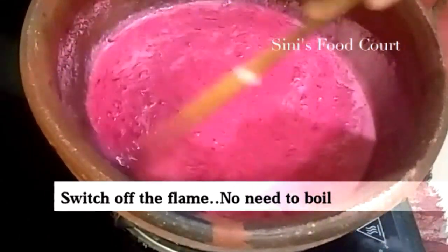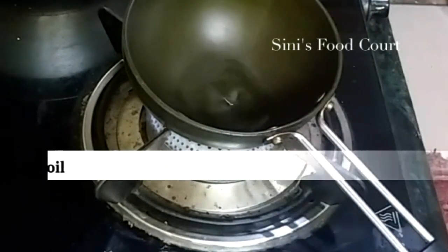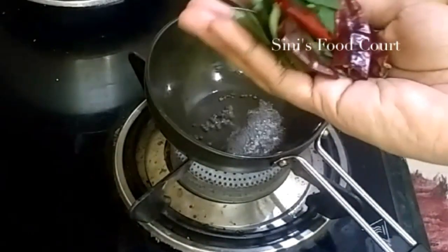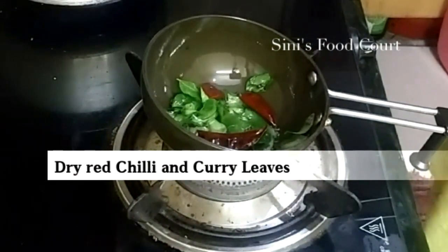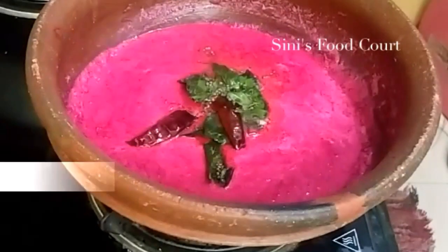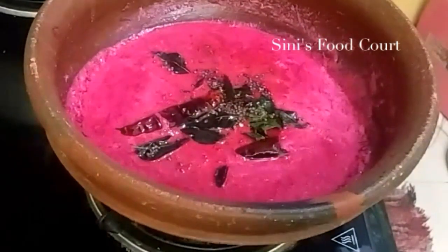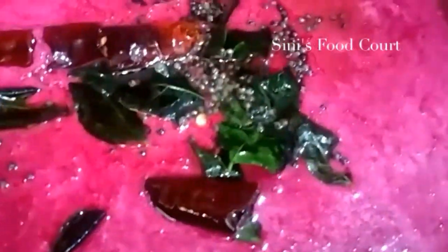Add 1 teaspoon of salt. I will try the top as well. I will add a bit of taste. I will add beetroot with the color.